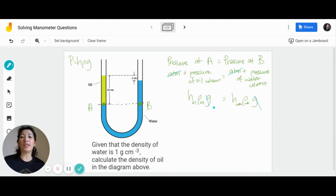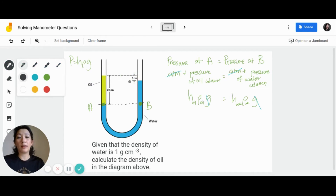Before we start, let's check whether we have all the values we need. We have the height of the oil; we don't have the density of oil, but that's what we're looking for. For the height of water, the diagram gives us 2 cm — but 2 cm is not the height of the water column, it's just the difference between the oil and water level. So we need to calculate the height of the water column first. If the oil height is 10 cm and the difference is 2 cm, then the water column height is 10 − 2 = 8 cm.